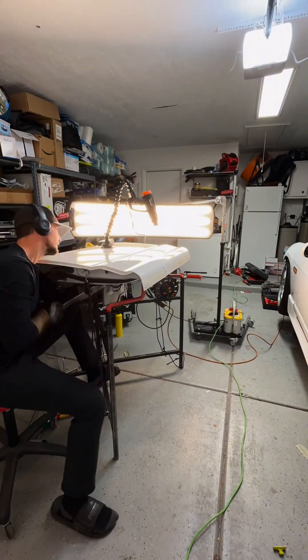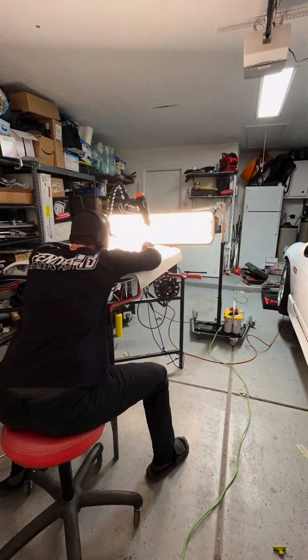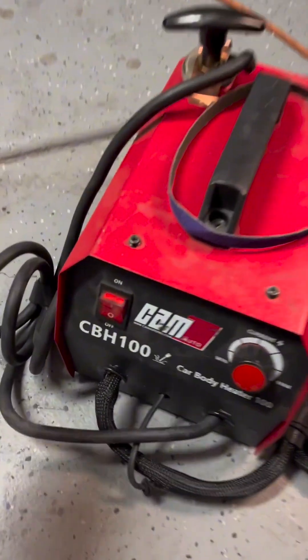Easily one of my favorite tools is the Stan Liner sword tool. I'm going to be using this tool for the majority of this repair — you can see the tedious push-and-tap repair process. Pay attention to the ease in which this metal is moving. This means the metal is oil canning and is stretched.